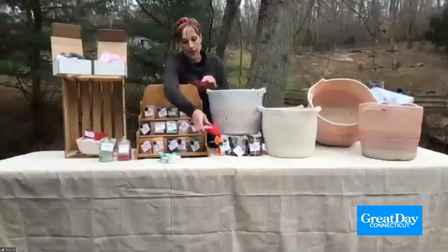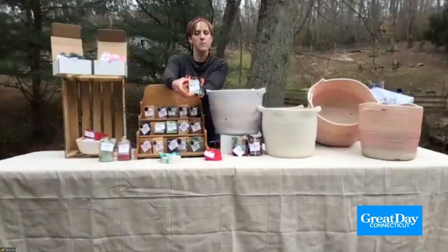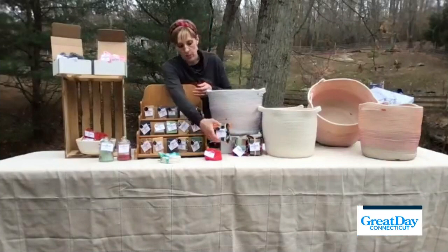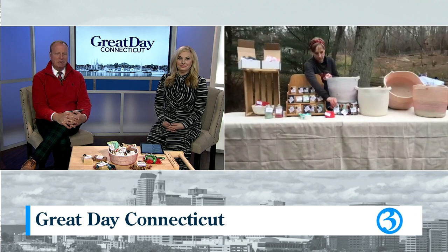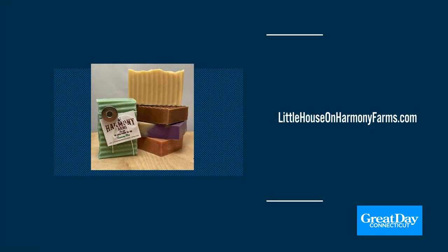These are the hostess and host gifts — they are matched with the soap, and they're great gifts for going to dinner, parties, teacher gifts, or any other small gift you want to give to anybody. We want to thank you for your live healthy and be happy attitude. Thank you so much for being with us. Thank you — have a great day! Happy holidays! For more information, you can visit littlehouseonharmonyfarms.com.